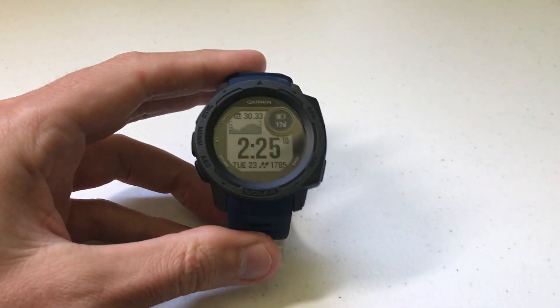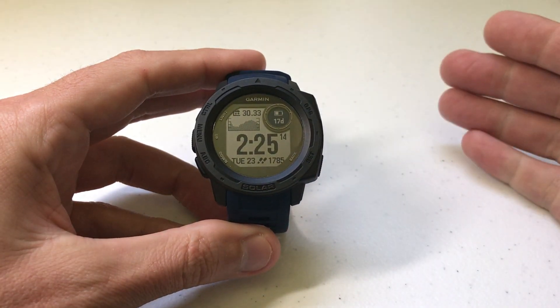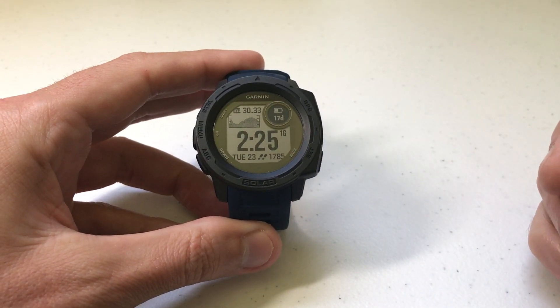Hey everybody, I hope you're doing well out there. Today I'm going to be doing a quick video to walk you through how to adjust the north reference on the compass of your Garmin Instinct watch.